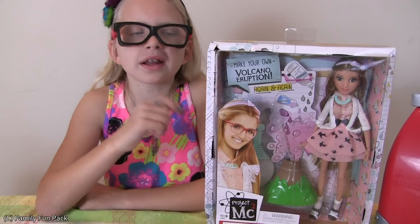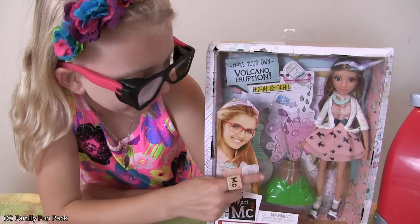Hi everybody! Today we're going to be opening the Adrienne doll and we're going to be making a volcano.